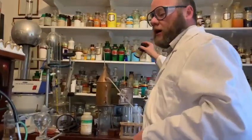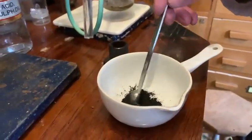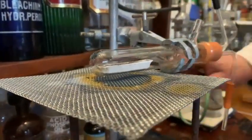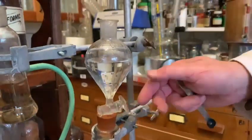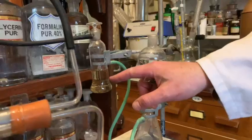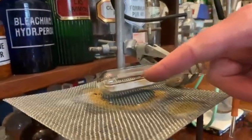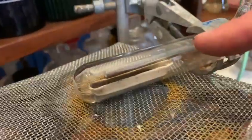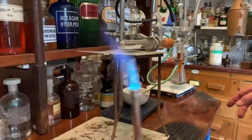Hello, in today's experiment we're going to reduce some copper oxide using hydrogen. Copper oxide is a black substance — as you can see it's black powder — and we've taken a little of this black powder and put it into this little porcelain combustion boat here in this combustion tube. In this flask we've got some magnesium turnings and some dilute sulfuric acid. The hydrogen is going to be bubbled through concentrated sulfuric acid to dry it, then pass into the combustion tube, where it will combine with the oxygen molecularly bound in the copper oxide. We should end up with a nice bright red powder of elemental copper at the end of this experiment.